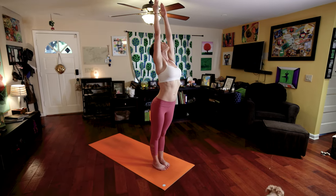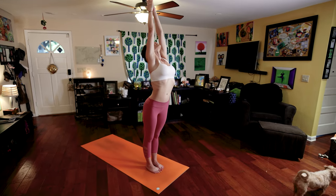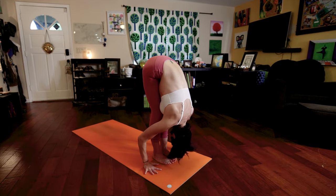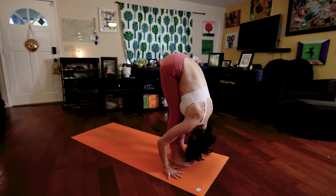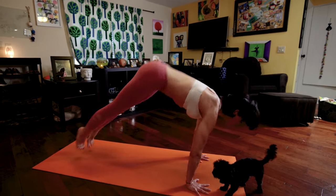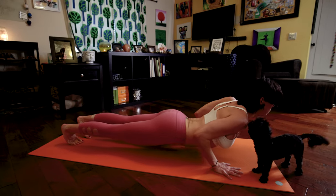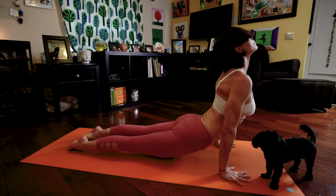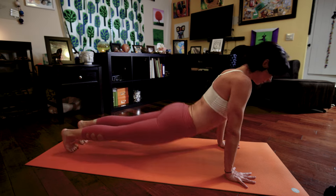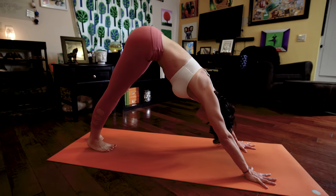Inhale, one, raise your arms. Exhale, hinge from those hips, fold forward. Two. Three, inhale, lengthen your spine. Four, Chaturanga Dandasana, low plank. Five, inhale, upward facing dog. Six, exhale, downward facing dog.